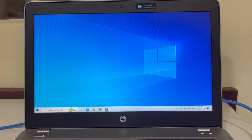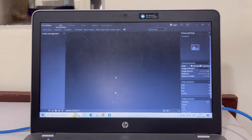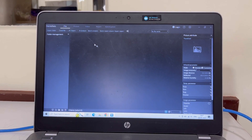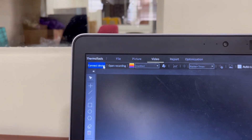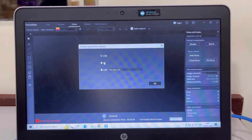Now I'm going to open the ThermoTool software on the laptop. Once the ThermoTool software is open, I'm going to connect the device to the laptop. In order to do that, I will go to Video and select the option that says Connect Device. I will click on that, and it is now showing me three options: USB, AP, or LAN.